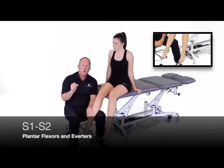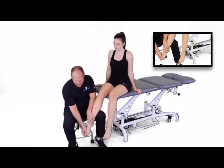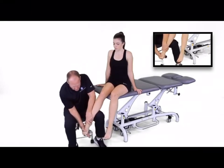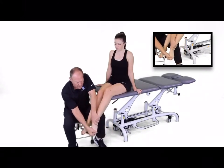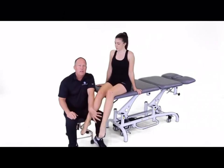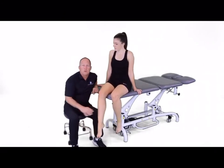For S1-S2, we're looking at plantar flexion eversion, and I'm pushing back in towards an inverted position. Hold that everted position as I pull in this manner. And that would be a myotomal screen for the lower extremity.